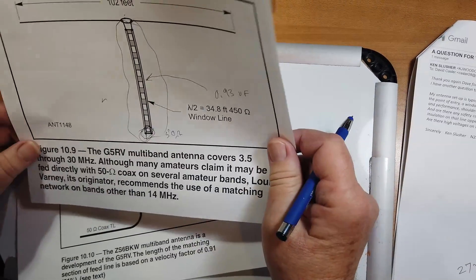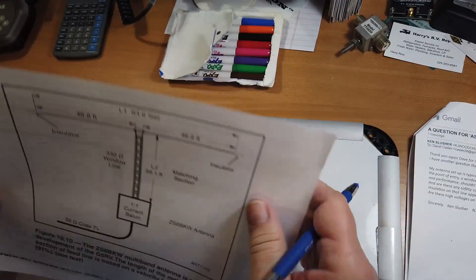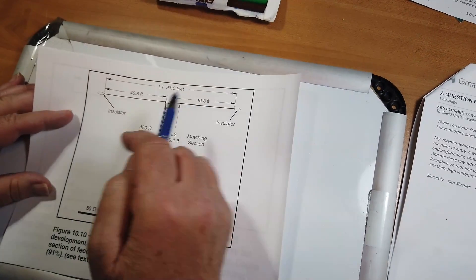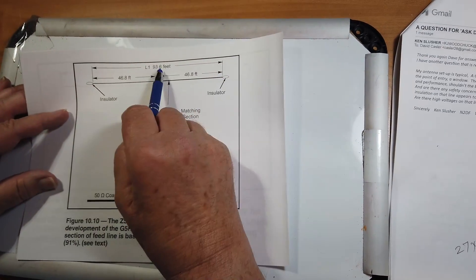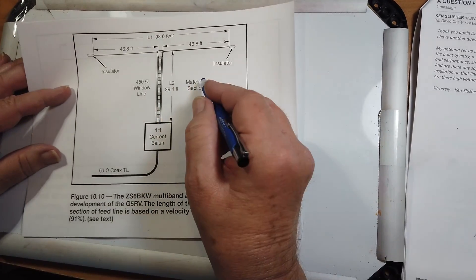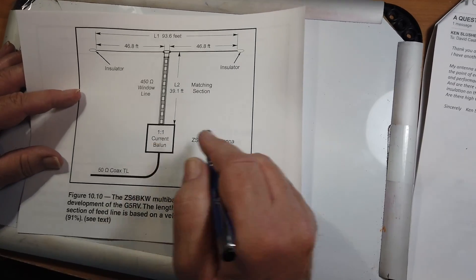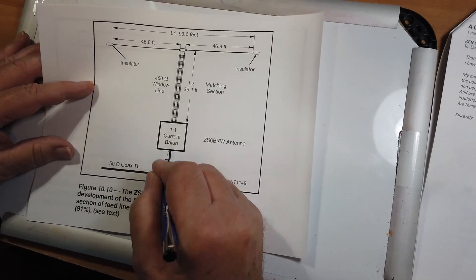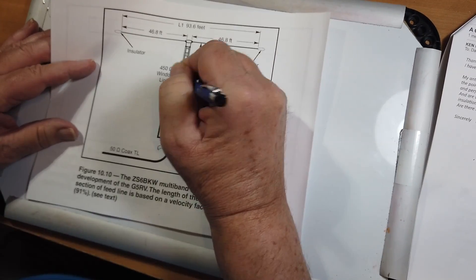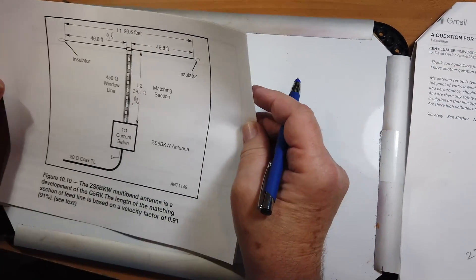I have never had good luck with G5RV antennas and do not recommend them. A better antenna that a lot of people like is the ZS6BKW, designed from South Africa — slightly shorter at 93 feet instead of 102. It uses a length of matching section, a current balun, and then 50-ohm coax as long as you need. It's based on a velocity factor of 0.91 for the matching section and about 0.95 for the wire.